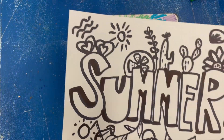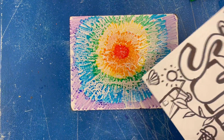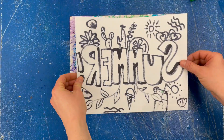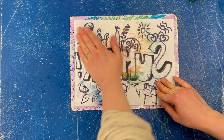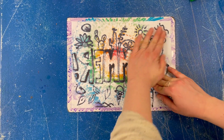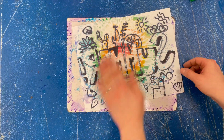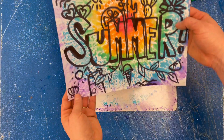The final step is to make a print. We've done printmaking before — it's when you're stamping something onto something else. I'm going to take my summer picture, flip it over, and press it into my tie-dye pattern. Make sure you rub the whole picture — not banging, just a little massage and rubbing. You should see the color soaking through the page a little bit.